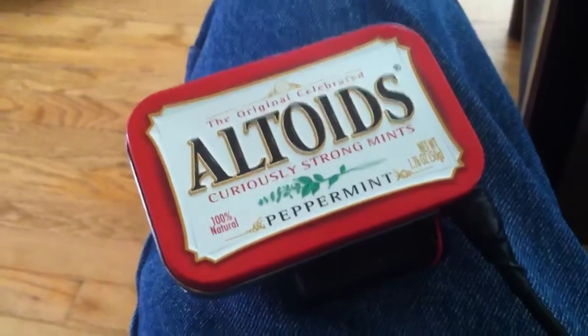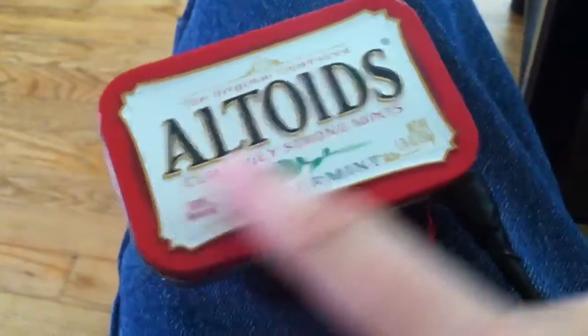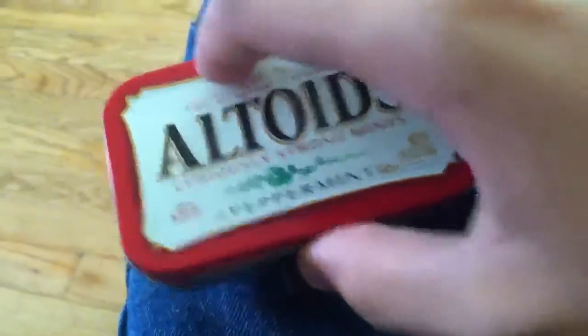I just realized I hadn't made a video for my Altoids webcam barcode scanner.